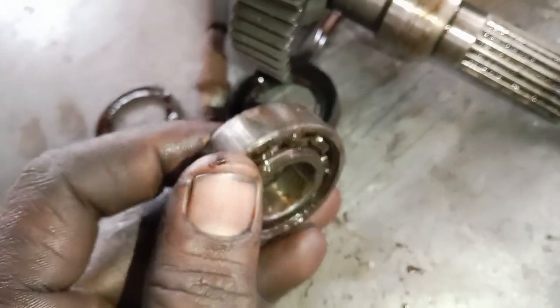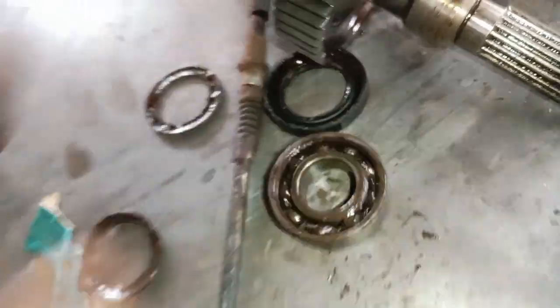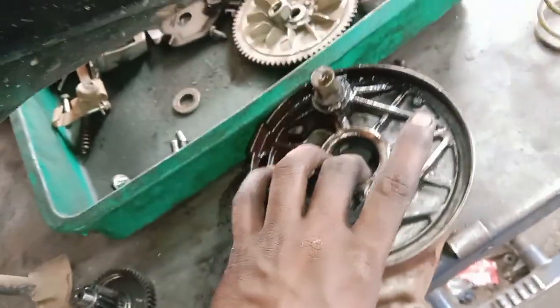First, check the bus is on the other one. On the back of the bus, the bus will be in the bus.